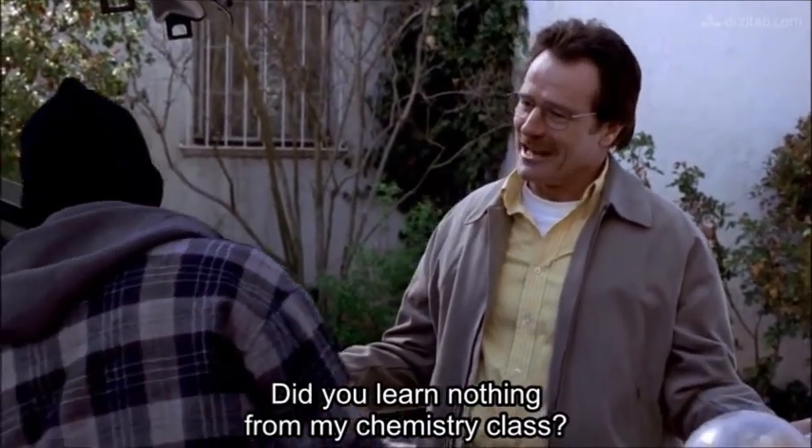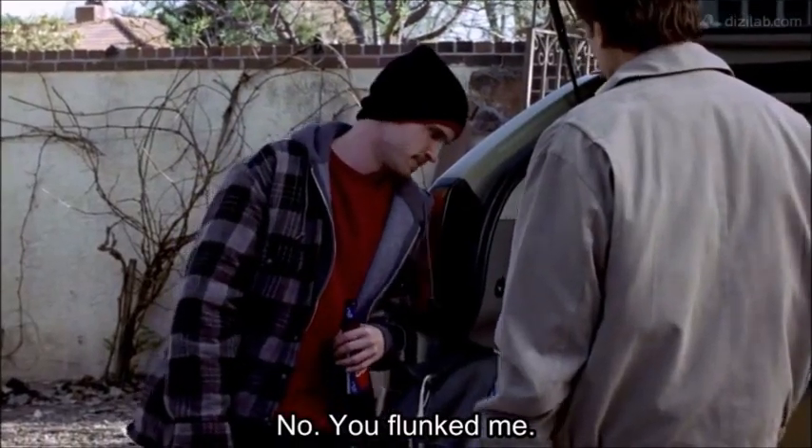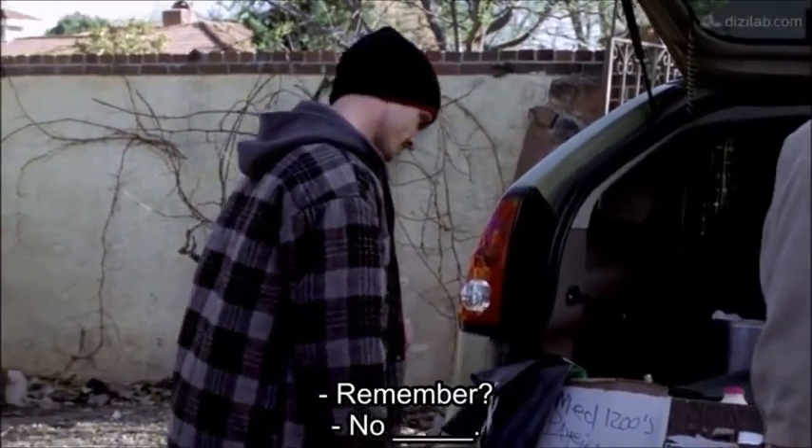Did you learn nothing from my chemistry class? No, you flunked me. Remember? No wonder.